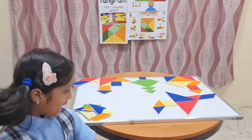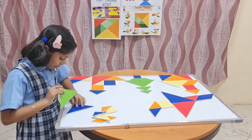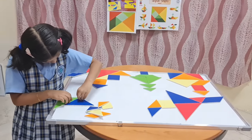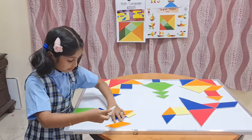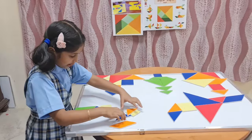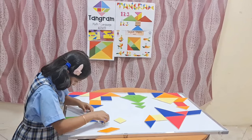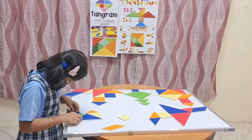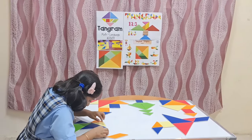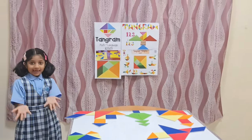Now I am going to show you how to make a train. First, keep this big triangle over here. Then take one more big triangle and keep it over here. Take one medium-sized triangle and keep it over here. Take two small triangles. And then take one square. And then one whistle. Now look, I have done a train.